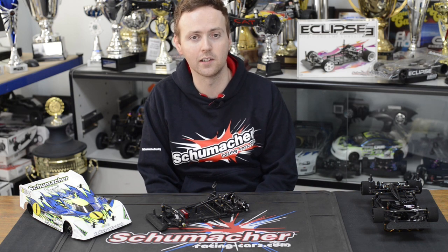Hi, I'm Andy Murray, one of the design engineers here at Schumacher Racing, here to talk to you about the all-new Schumacher 1/12 L&P car, the Eclipse 3.